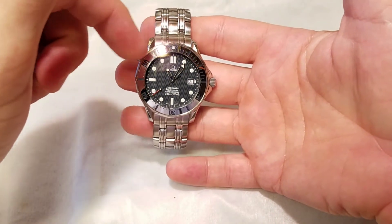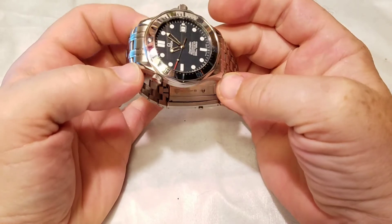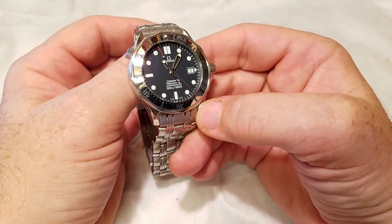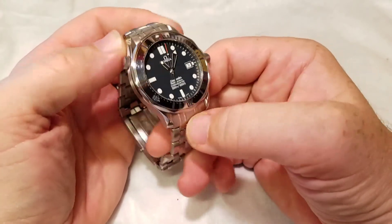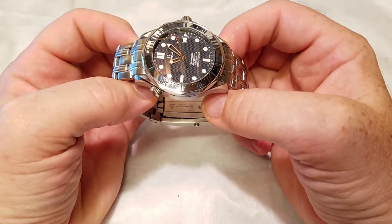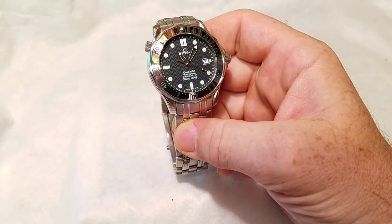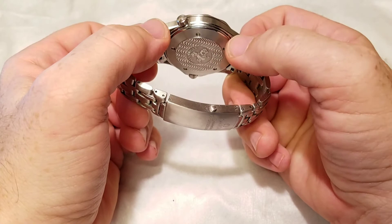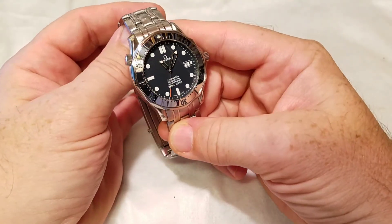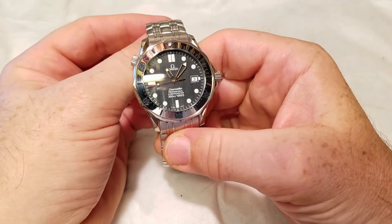The engraved markings are a classy addition — I had that on my Marathon GSAR and thought it was great. With the texture of the dial, having texture on the bezel as well just makes sense. This isn't the modern ceramic bezel, which is absolutely beautiful, but I think it's the second best. Once you go ceramic it's hard to go back to aluminum, and the stainless steel is a happy medium. The design flows beautifully all the way through, allowing the blue wave dial to stand out as the center of attention.